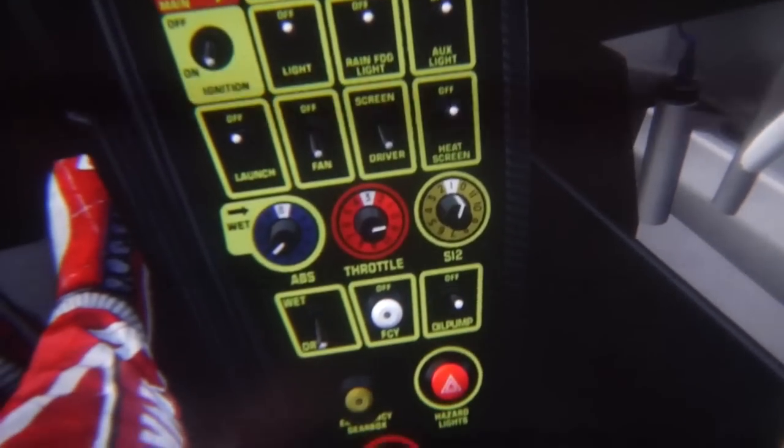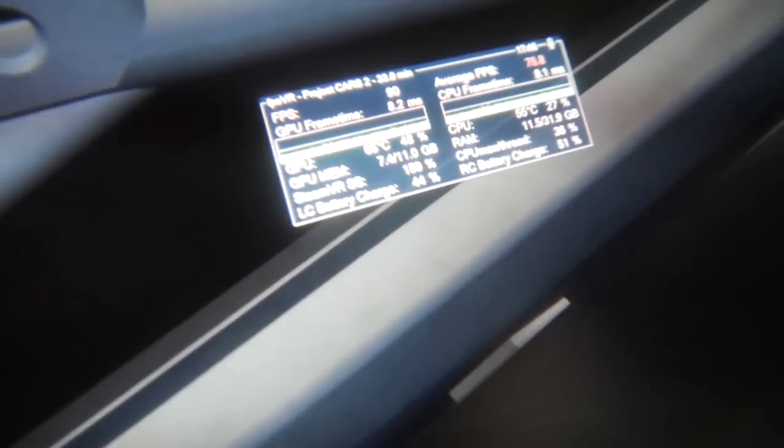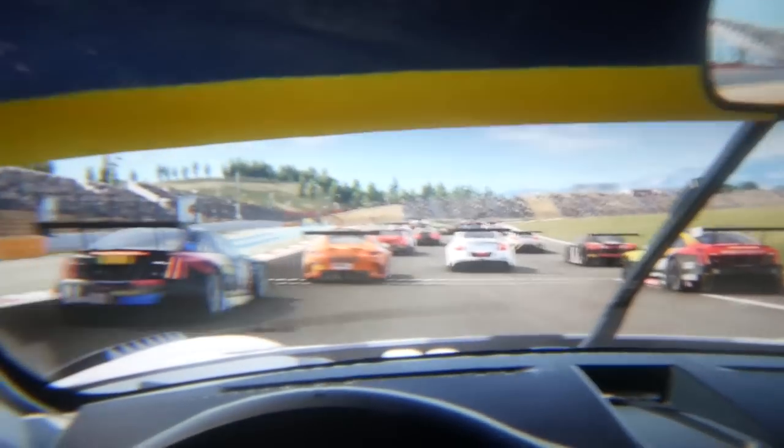Look at this — in real time it's even perfectly sharp. It's just so nice to look at this incredibly sharp picture. And if you have a 2080 Ti, oh my goodness, this must be so nice. But even with my 1080 Ti, as you can tell, I can enjoy this and I have a great time. For me this is actually good enough. I really have such an amazing time in Project Cars 2 in the HP Reverb with my GTX 1080 Ti.